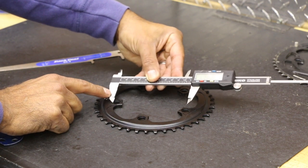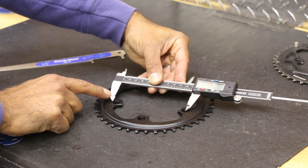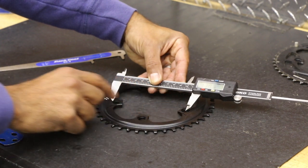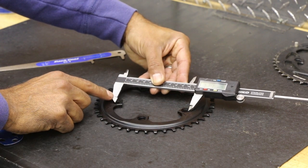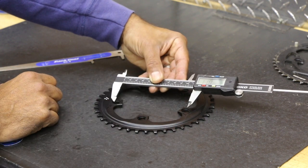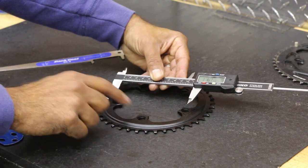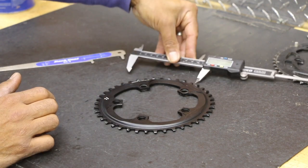Now if I try to go across over here, stuff doesn't quite line up. It goes to almost the middle of the hole — I'm at the back of the hole over here. If I try to go to the middle here, it goes over to the back one over there. So that can be a little difficult. If you want, you can measure bolt to bolt and find a conversion.